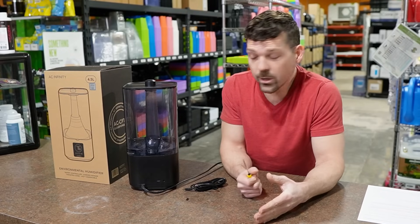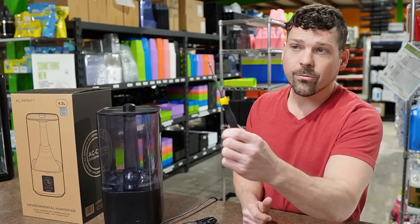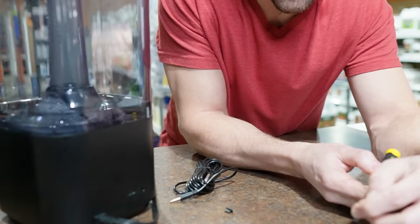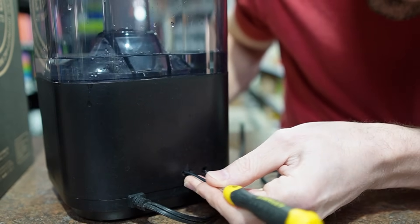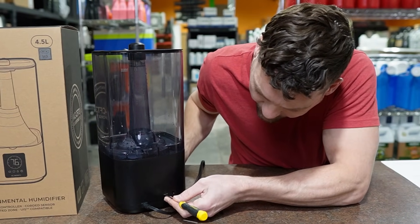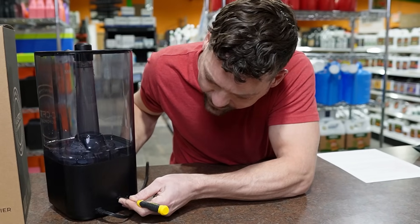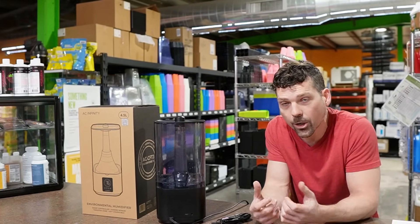I realized that even if it looked dry, there could be mineral deposits or enough salt residue to carry conductivity from one pin to the next, causing a short or ground. So with the power off, I took a small flathead screwdriver that fit into the port and simply scraped back and forth — scraping both sides of the contacts to remove any residue and clean those copper leads. That's all it took.